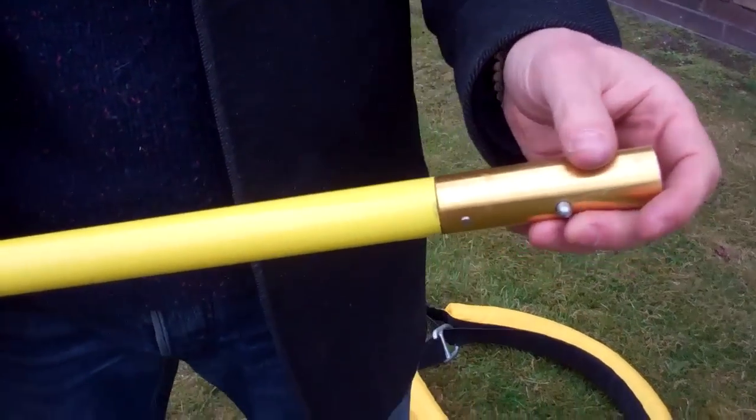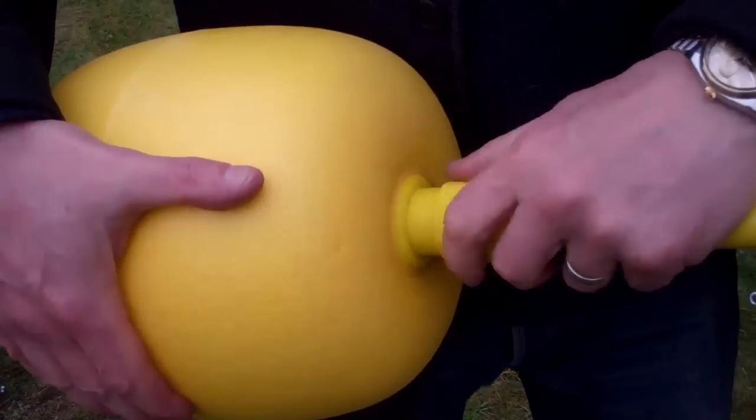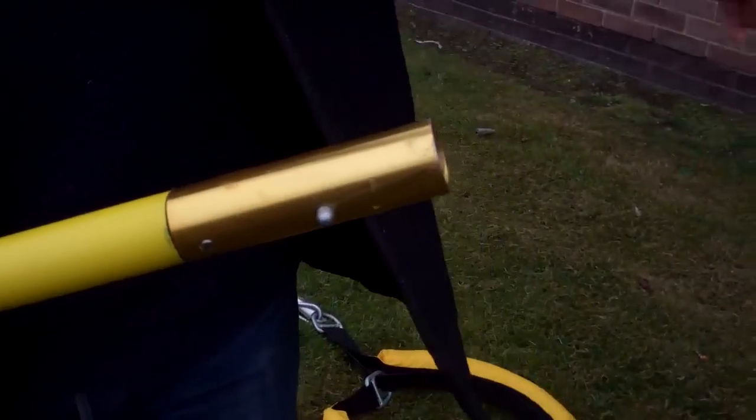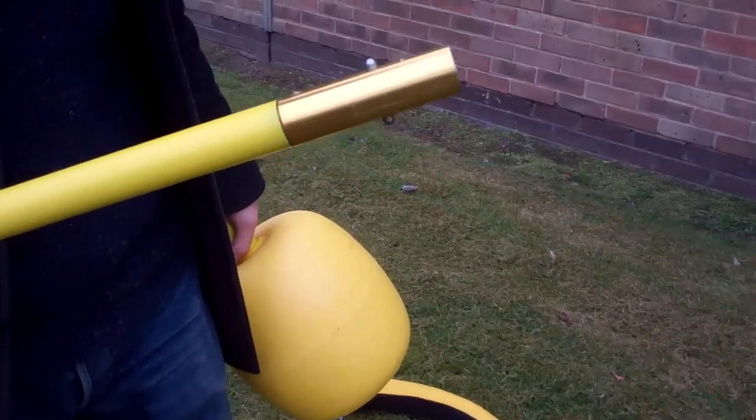To remove the ball, you loosen the thread, bring it up to the top, buttons in, pull away. And that's the standard, universal way that the Reach and Rescue system works.